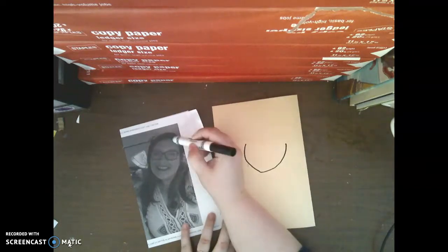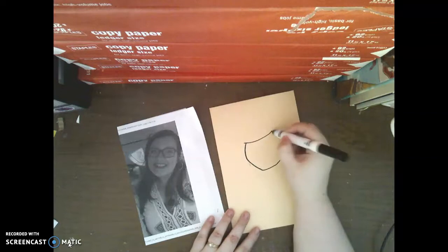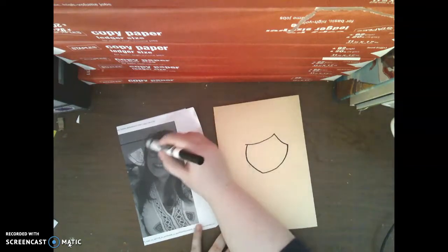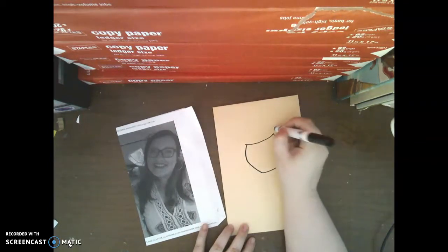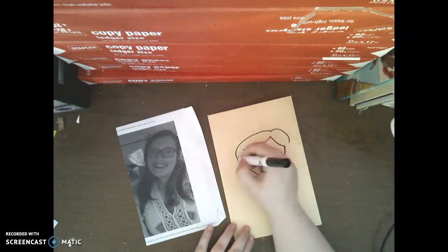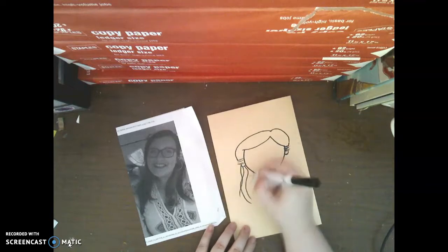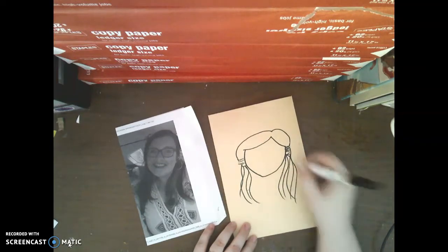Now I can practice my hairline. I can practice the shape of my hairline, just like this. If I'm going too fast, you can always pause the video. Now I'm going to go ahead and draw the top of my hair — the top of my head. My hair kind of comes around like this and around like this. Then I'm going to continue to draw my hair and my ears as well. In my picture, you can't really see my ears, but I have this hair that I pull back, and it comes around here, just like that.